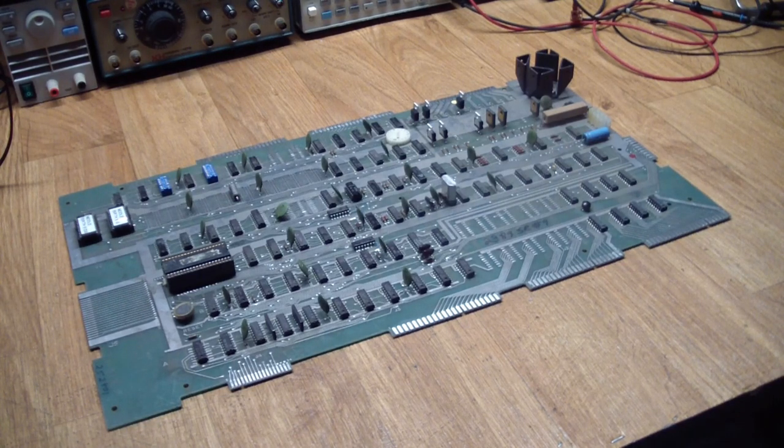Greetings, this is Artie from Artifact Electronics, and today we are going to diagnose and fix one of the Atari CPU boards.